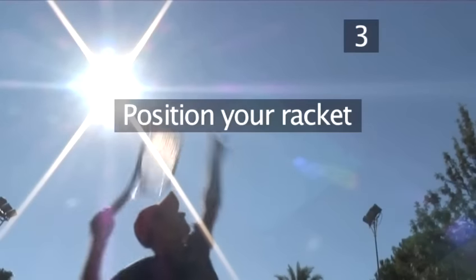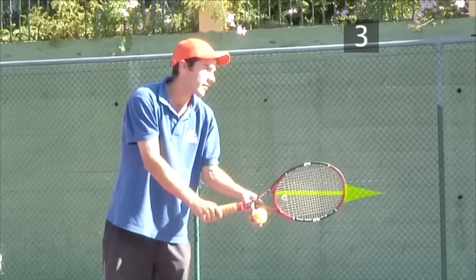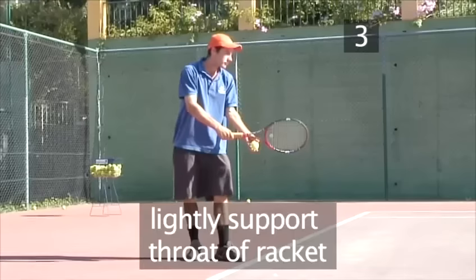Step 3: Position your racket. Simply point your racket forwards to the target. Use your other hand to balance by lightly supporting the throat of the racket.